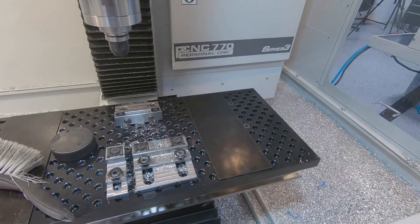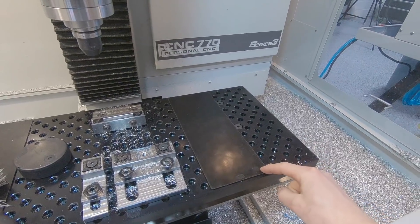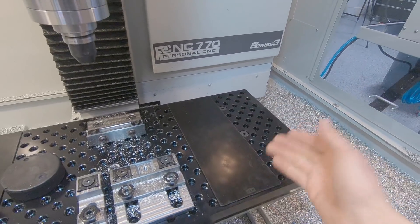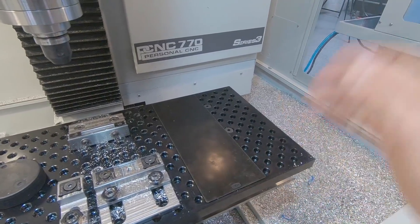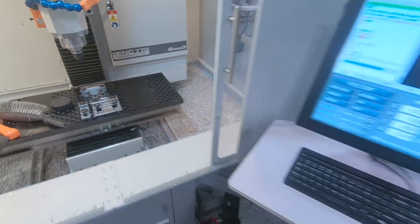We just shipped the last of the fixture plate cover pre-orders, and these things are great. They protect your table. It's been fun experimenting with different ways to make them, and they keep the chips out of your holes, which has been really awesome.